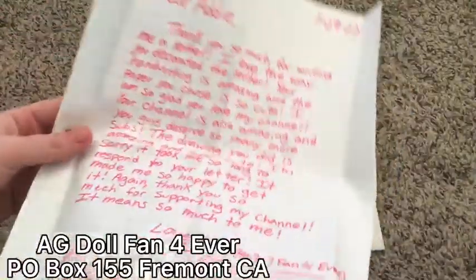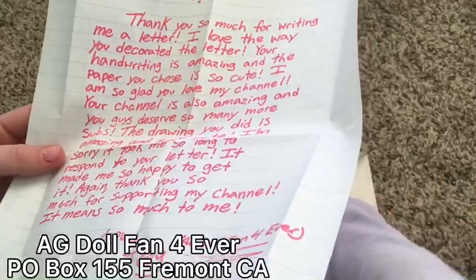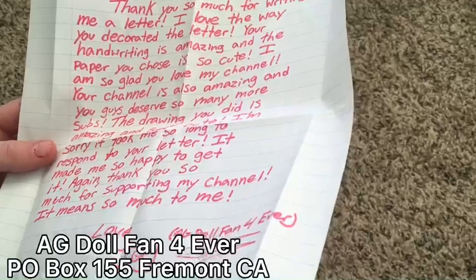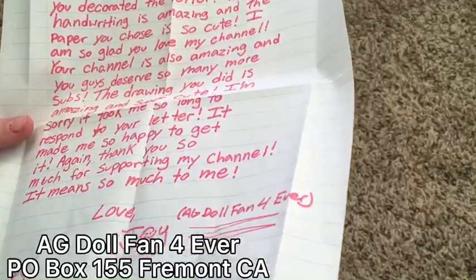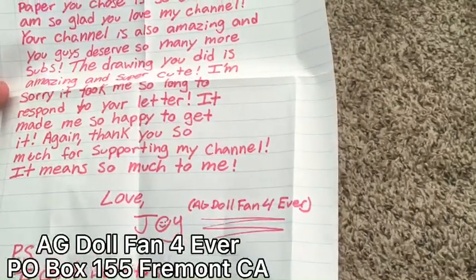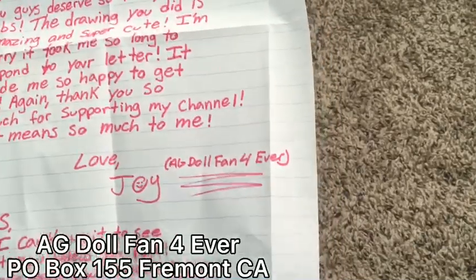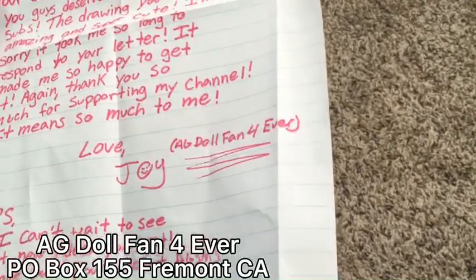And she wrote to me: 'Dear Ari, thank you so much for writing me a letter. I love how you decorated the letter — your handwriting was amazing and the paper you chose is so cute. I'm so glad you love my channel. Your channel is also amazing and you guys deserve so many more subs. The drawing you did is amazing and super cute. I'm so sorry it took me so long to respond — it made me so happy to get it. Thank you guys so much for supporting my channel — it means so much to me. Love, Joy, AG Doll Fan Forever.'